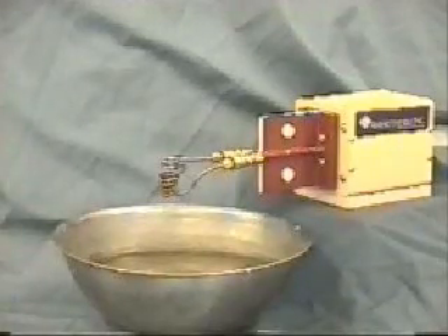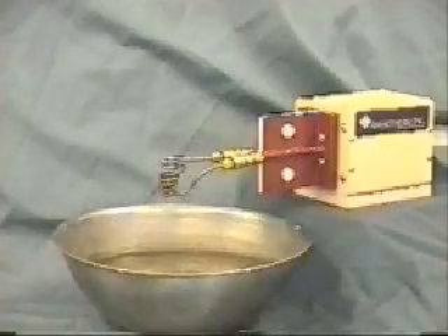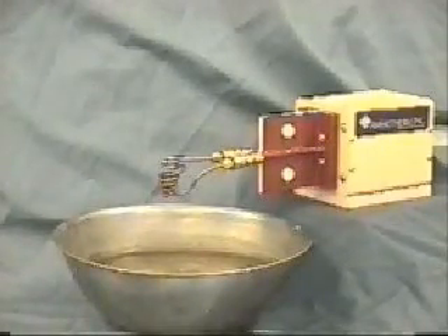Today we're recording a levitation melting application. On this application we're using the AmeriTherm Nova 3, which is a 3 kilowatt power supply.